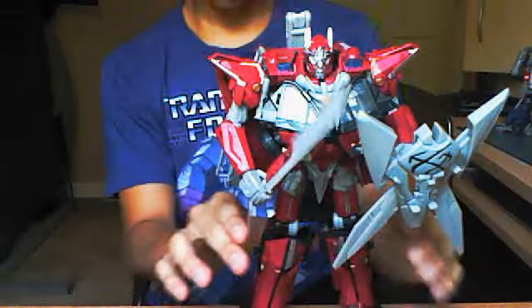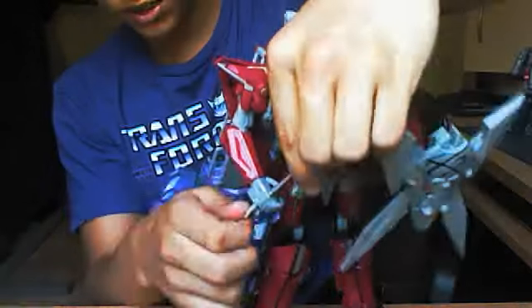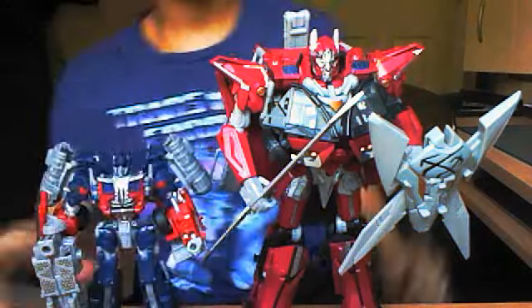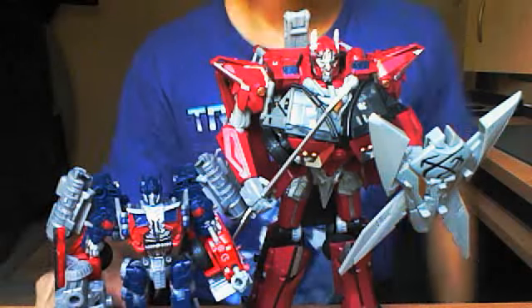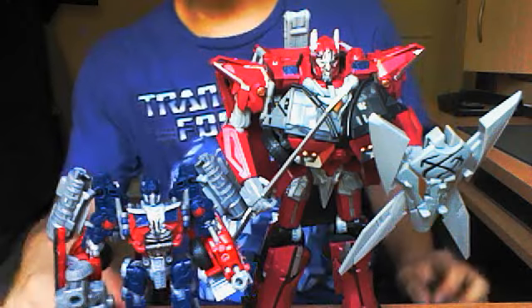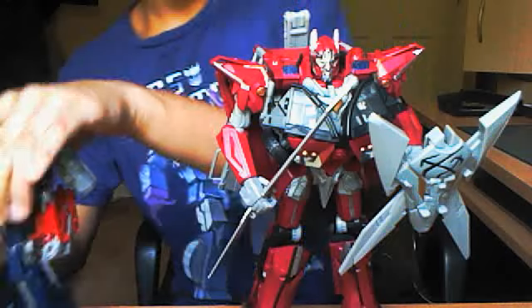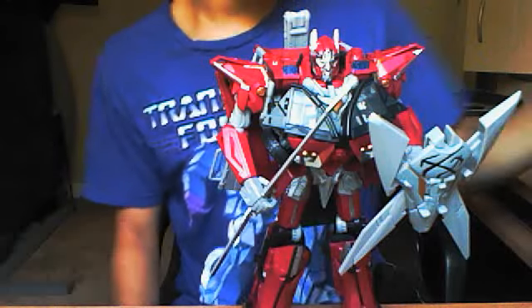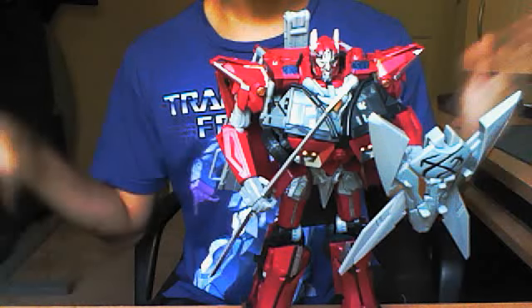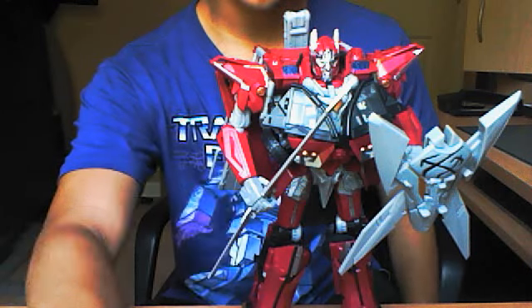I'm running out of time. Quick size comparison — here he is next to his pupil Optimus Prime. These two look great together. I actually have them displayed with Optimus in front of him like that. Great figure, love him. Comment, subscribe, follow me on Twitter at tfguy86, and I'll see you guys next time.